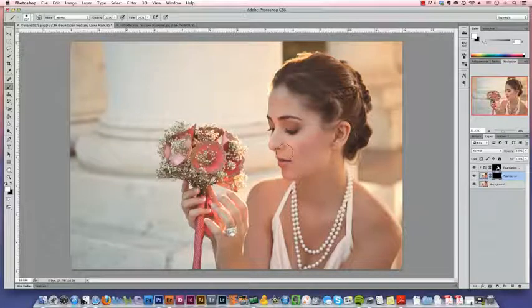However, unlike a pair of scissors, layer masks are non-destructive. We can always paint on more paper on any layer, or we can clip it away again.